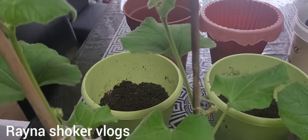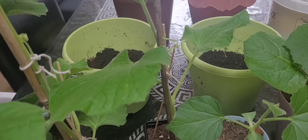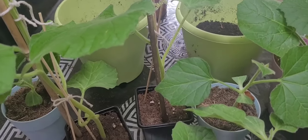Peace be upon you, everyone. Welcome back to my channel. I am a gardener.